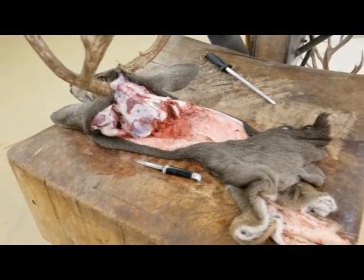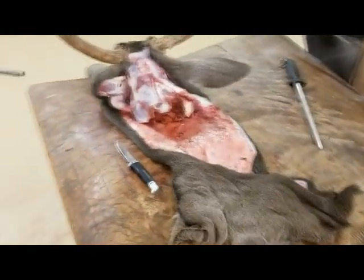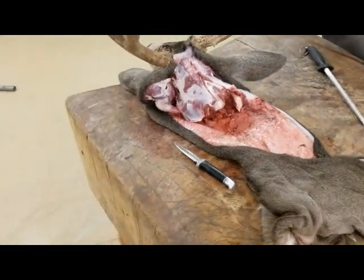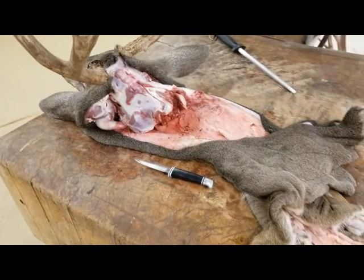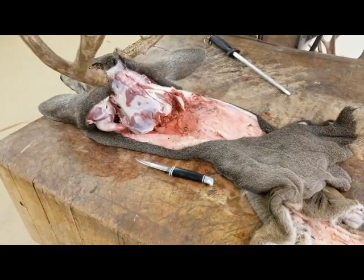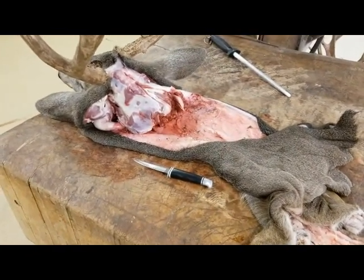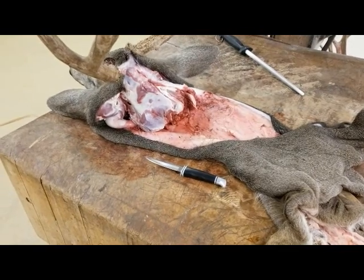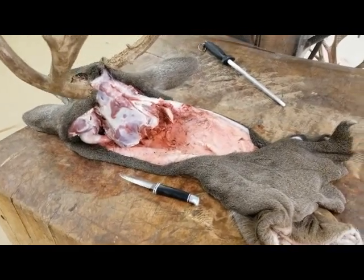Hey guys, Kirk from Dick's Taxidermy. So we're back in deer season again, and we're caping this deer head out right here, and I just wanted to do a short video explaining to you about how to cape out the head to comply with CWD.